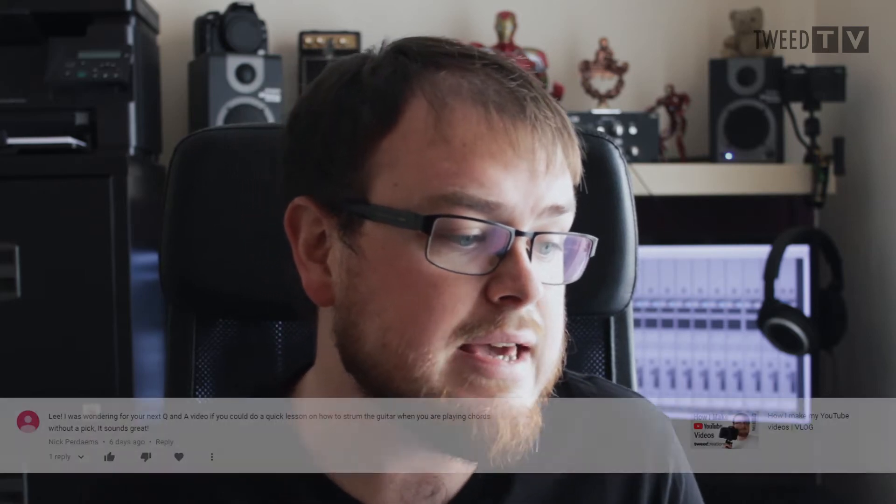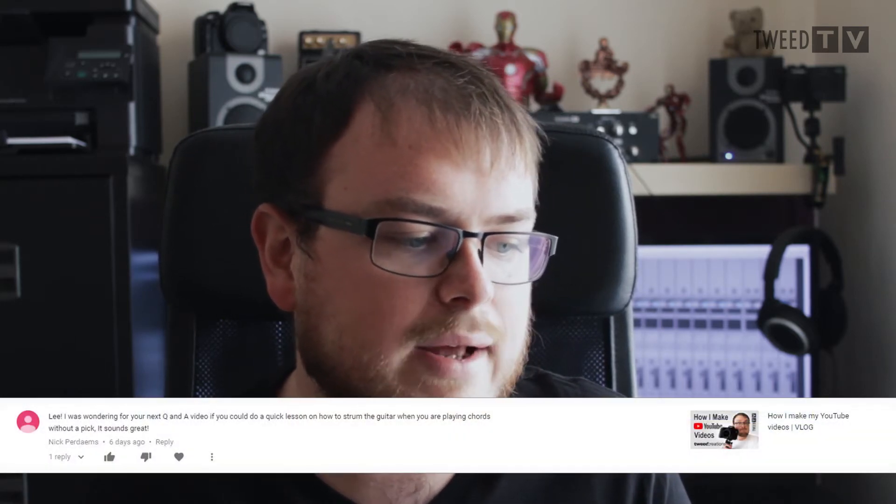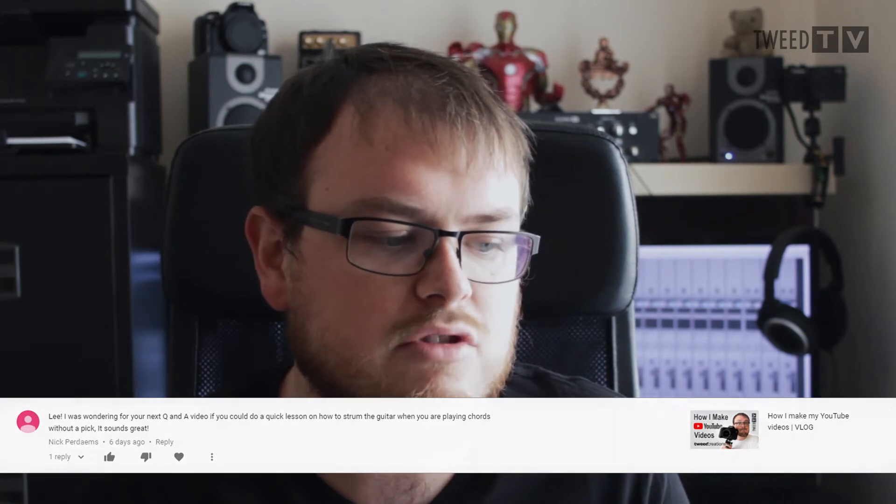Next question is from Nick Perdiams — sorry Nick, I don't know how to pronounce your name properly. Nick asks if I could do a quick lesson on how to strum the guitar when playing chords without a pick. It sounds great — thank you very much Nick. I will actually do a full video on that. If you could get in touch in the comments section below and let me know what song in particular you're referring to, whether it's a fingerpicking thing or an actual strumming thing, I look forward to hearing from you.